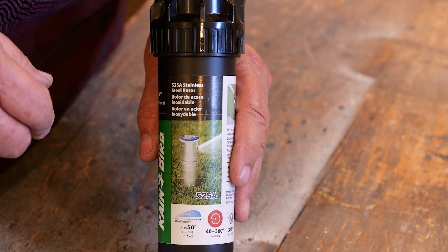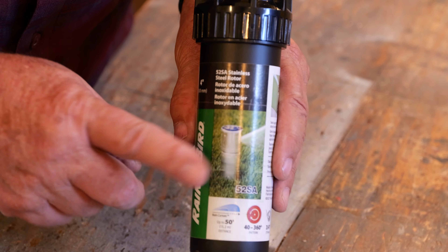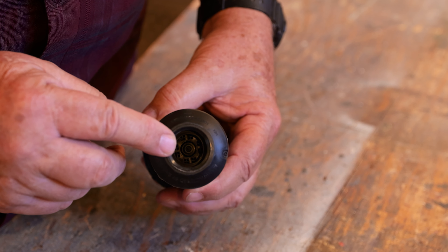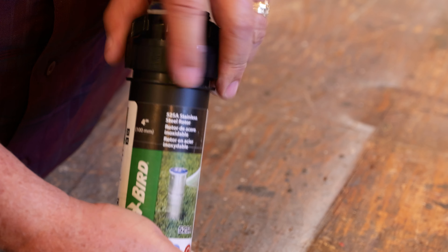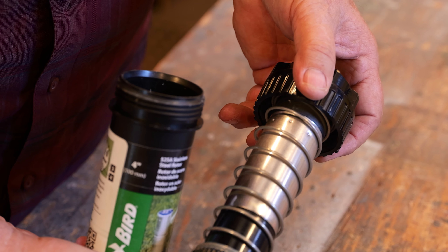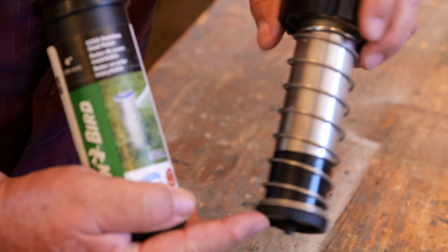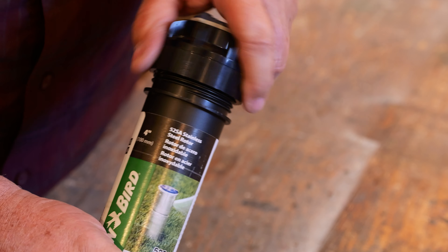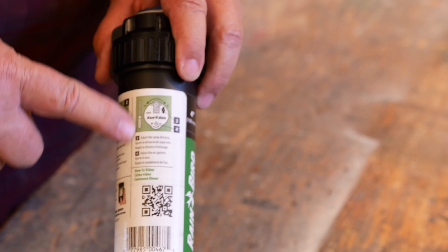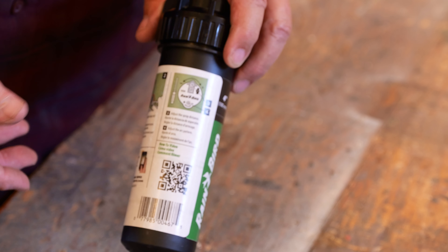Those are the three main adjustments you'll need to maintain these sprinklers. Should you ever have a problem, you can leave the body in the ground unless you need to clean the filter at the bottom. If everything's fine there, you can literally unscrew the top component while it's in the lawn, pull out the internal component, discard the old one or put in a new one, and put it back. You can see the gear that drives the rotation. Just reinstall it, reset your left edge, recalibrate, and you're ready to go. There's great information right on the sprinkler including a QR code for more details, but everything you need to know has been covered here.